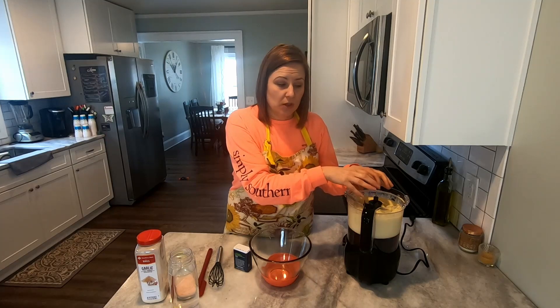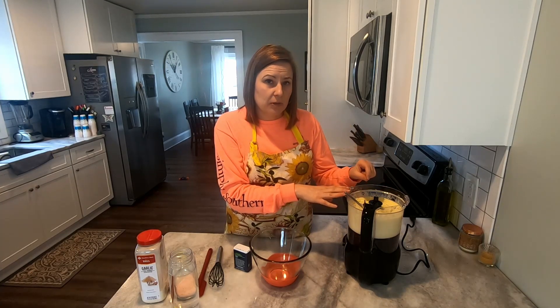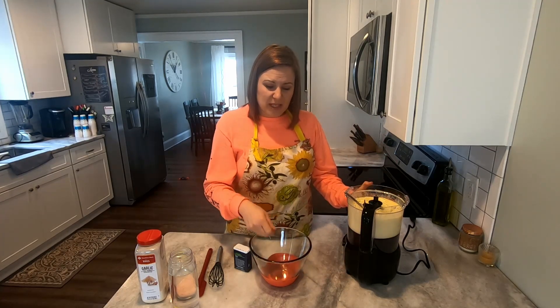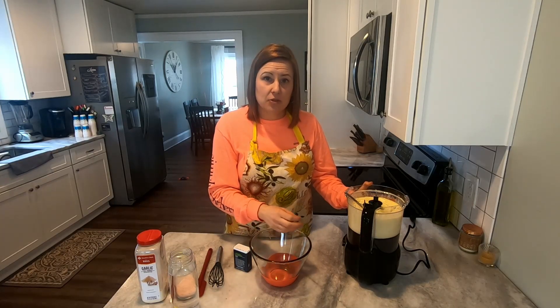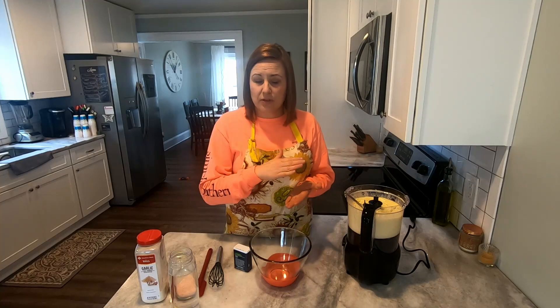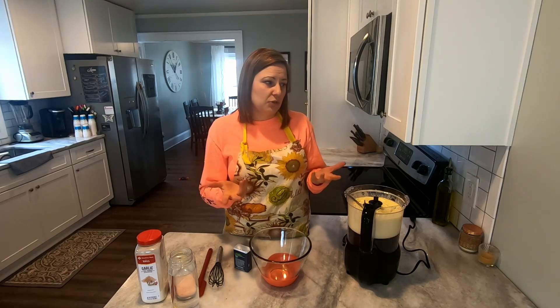To rescue failed mayonnaise, take one egg yolk and one tablespoon of apple cider vinegar, put them back into your food processor, start it up, and get that blended. Then take a spoon and slowly add your messed-up mixture back in, one blob at a time. Be patient with it — usually after the first bottle equivalent it'll start to thicken up, then you can pour a little heavier. Take your time and you'll end up with nice thick mayonnaise.